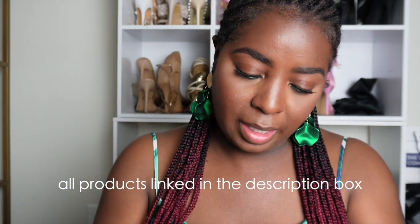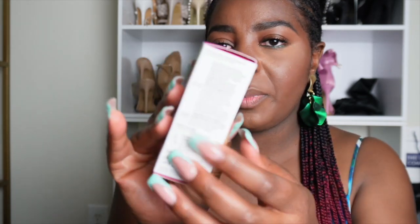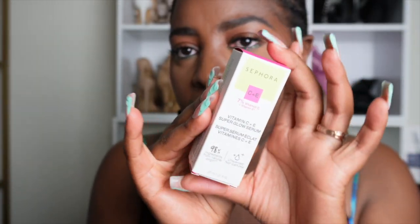All right, you guys, we are going to be doing our skincare tonight. We're going to be trying out this new serum from Sephora — this is a Vitamin C and E Superglow Serum. I'm definitely going to be trying this tonight after I do all of my cleansing. I'm going to bring you guys along to see how I use this in my routine. You can use this morning or night, and I'm going to try it every day this week and see if I see any difference.